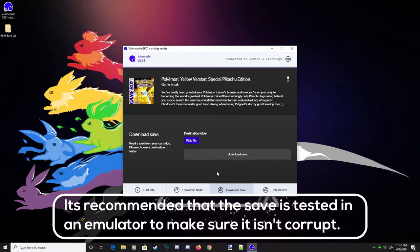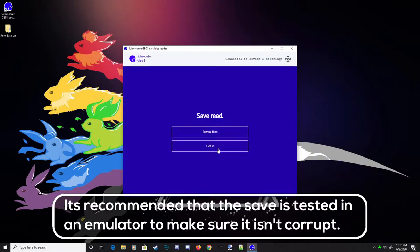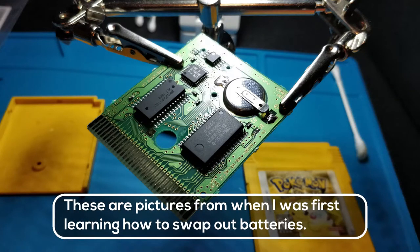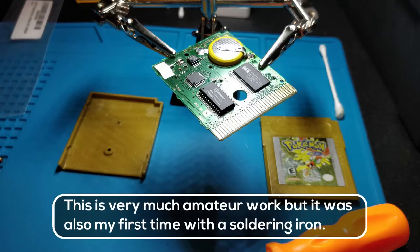The download save option allows you to make a copy of your save file and download it to your computer. This is great if you're trying to replace a dying battery in a game before you completely lose your save file. In just about all cases, once the battery is removed the save is gone for good. But with the GB01, you're able to back up your save, replace the battery, and upload your save file back to the cart.